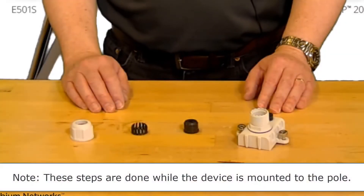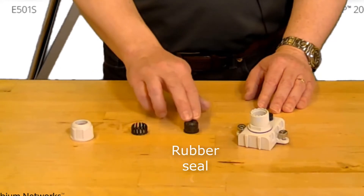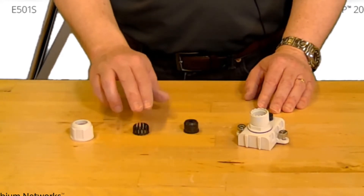Finally, we will install the main RJ45 ethernet cable using the cable gland provided. Disassemble the gland into its component parts: the rubber seal, compression ring, and the retainer nut.